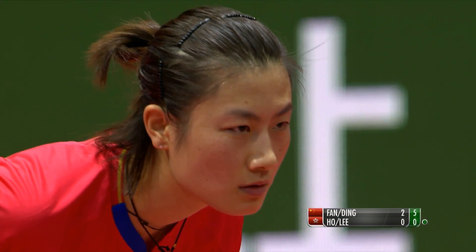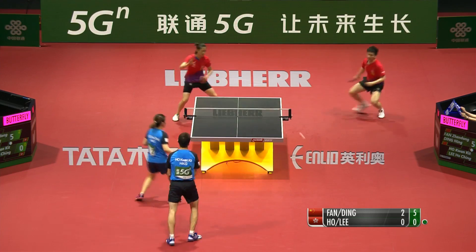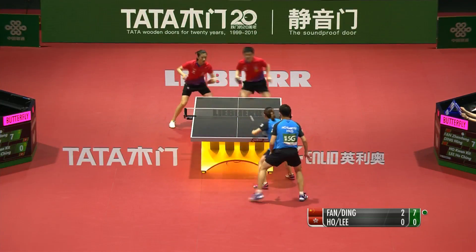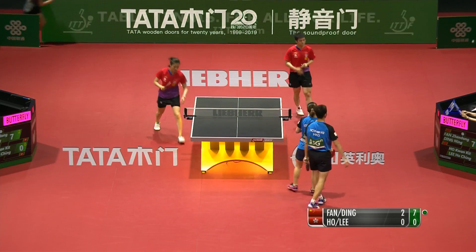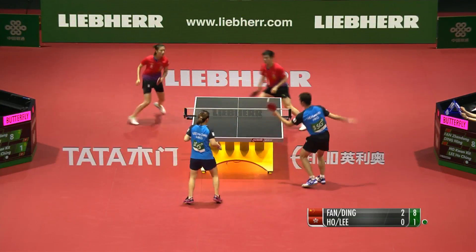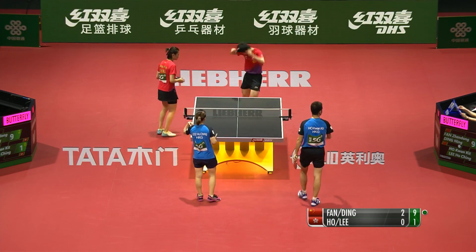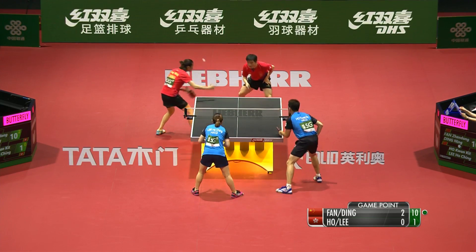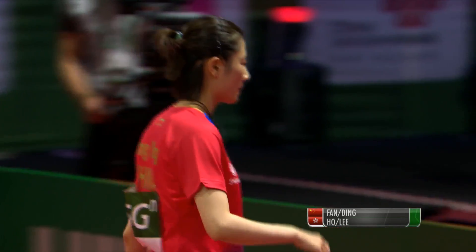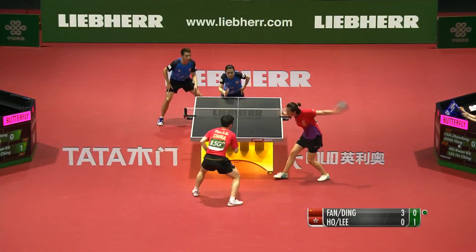Let me just check their seedings in mixed doubles — they're seeded three. That shot — an absolute sniper literally. The score moves to 10-1. Hang on — this match is only 11 minutes old, going at warp speed. Not to be denied, Fan and Ding race to a 3-0 lead. Very, very good mixed doubles players from Hong Kong, but to hold a toenail would be more appropriate.